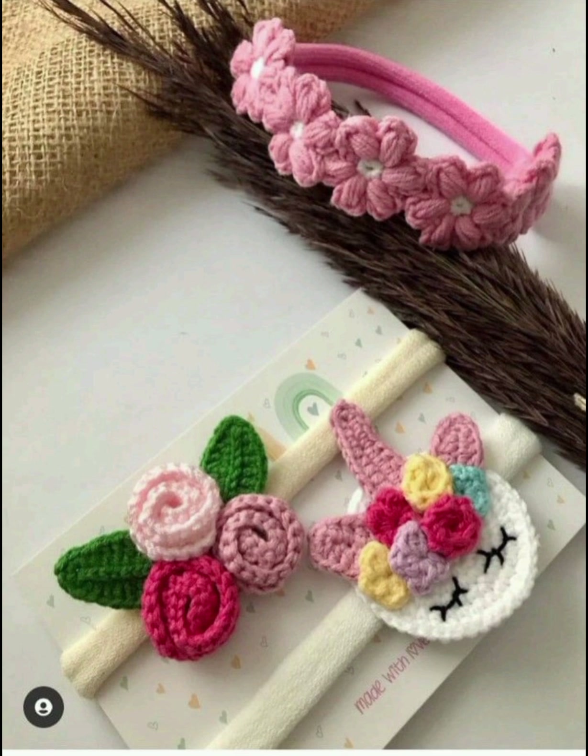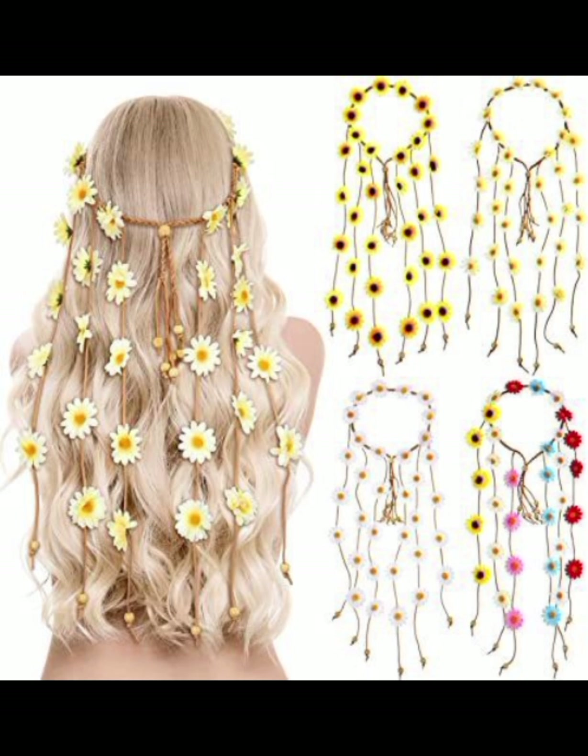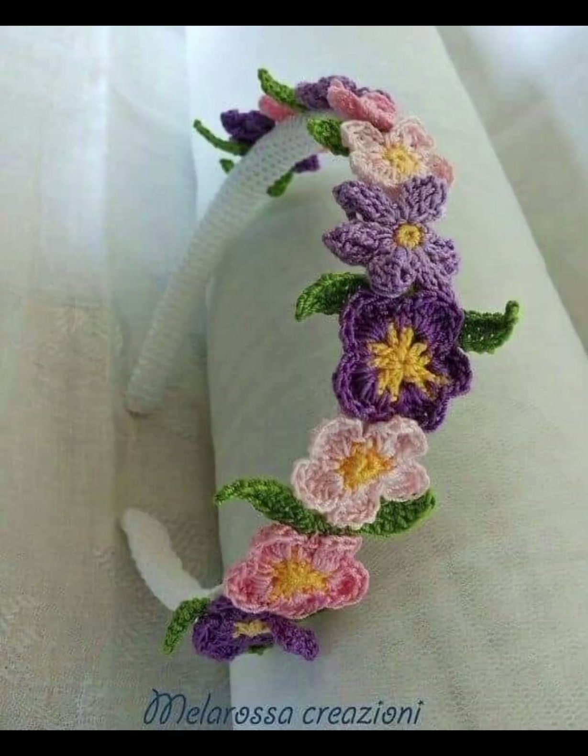Second of all, friends, in this video we are providing you the most amazing and most trending designs of handmade hair bands ideas. It's very amazing and very trending, especially for summer. Because all of these designs are so stunning, so unique and very useful.